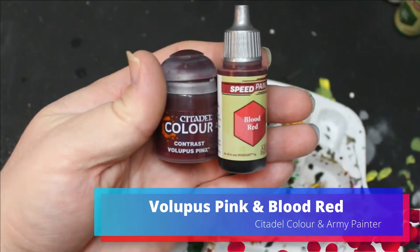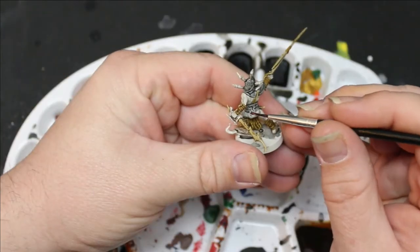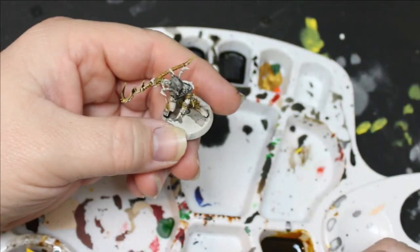Then I took Lupus Pink and Blood Red and put this on all the spiders on them and also their masks. Some of them have like spider hand coverings — it's like a spider hand that they cut off. I don't know. These guys are really strange, but I put that color on those.